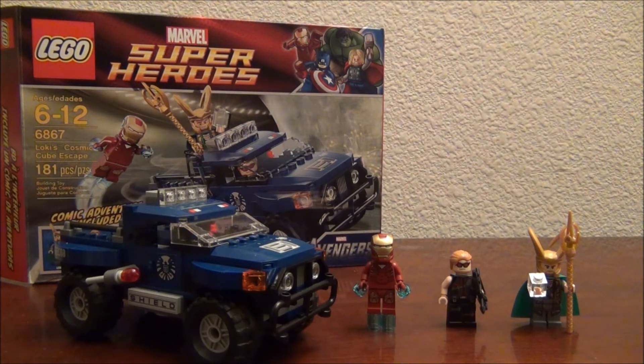Overall, I'd have to say that I would buy this set for the minifigs. Anyway, if you like this video, subscribe, and I'll see you guys next time, bye.